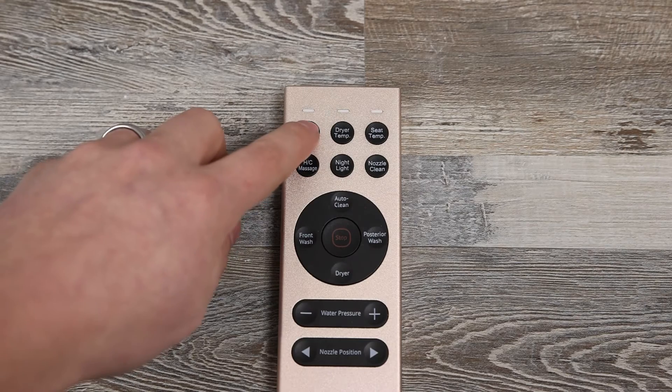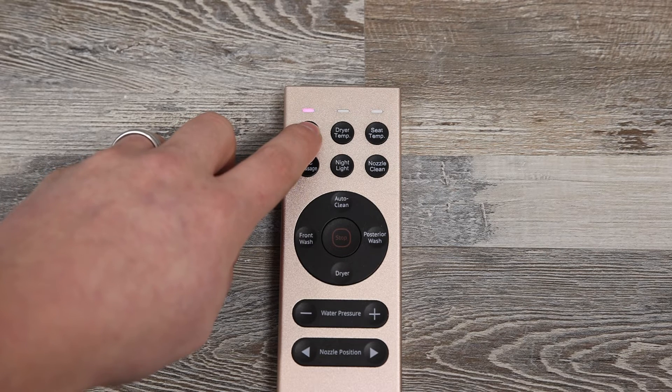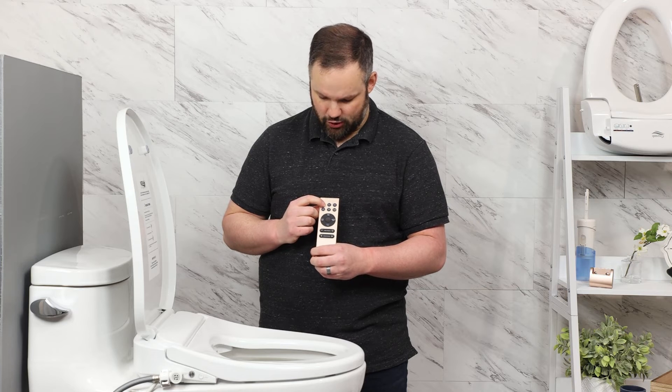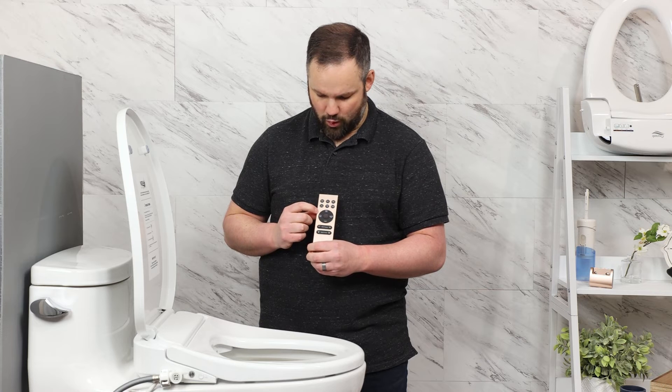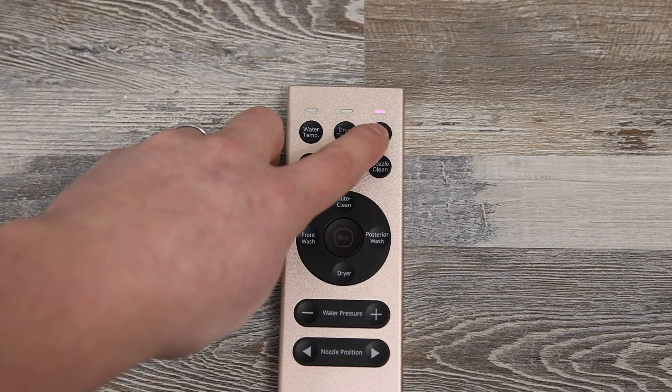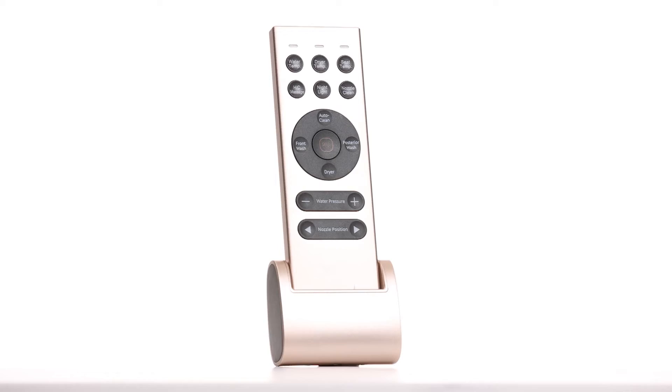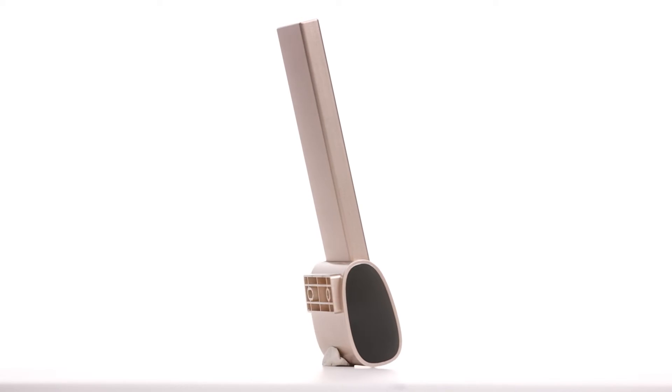The buttons have a nice click to them, and the indicator lights show what's currently selected — low, medium, and high lights up red. One more click turns it off. So for water temperature: off, low, medium, high, off. The same principle applies to the other buttons. Those lights tell you exactly what your temperature settings are, which is especially useful if you're helping a loved one from the other room. Note: the wall mount shown standing up on the shelf was held with a little putty — it is not designed to stand up on its own and is meant to be mounted to the wall.